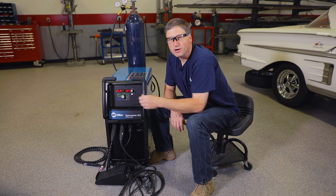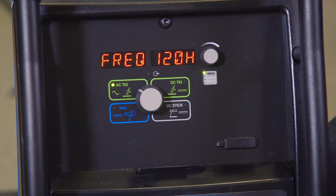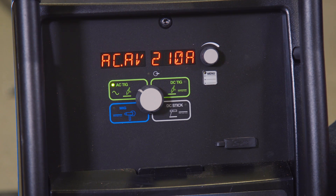In the AC process, the menu button adjusts your balance, your frequency, and the pulsers. The pulse frequency goes up to 50 when in the AC mode. Pressing the button again gets you back to your main display.